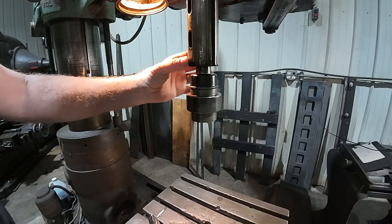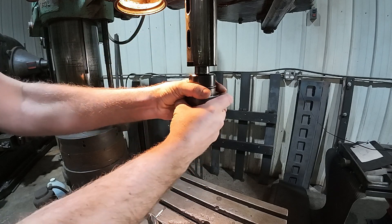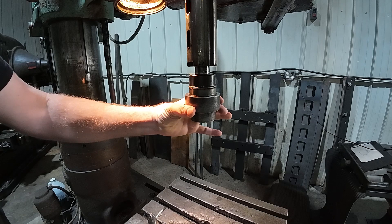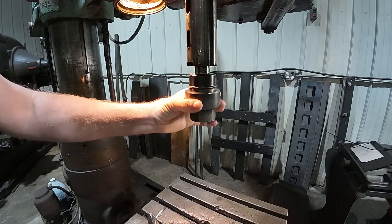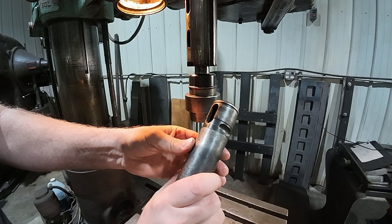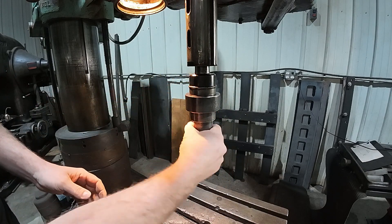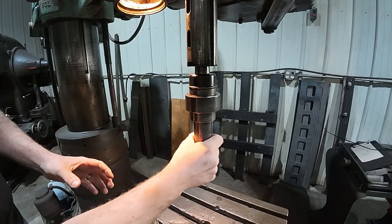Right here is the spindle of my drill. It's a four Morse taper, and I can grab onto it — it doesn't wiggle. But here is the magic chuck, and this thing is pretty cool in the fact that you've got these holders, and you can put them in and they lock in — just that simple — but there's some wobble there.